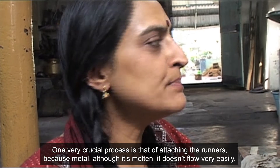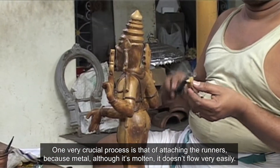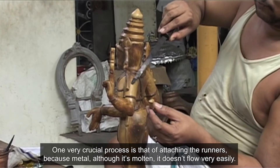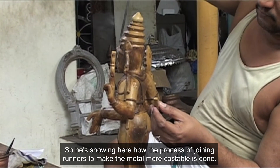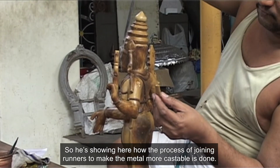One very crucial process is that of attaching the runners, because metal, although it's molten, doesn't flow very easily. He's showing here how the process of joining runners to make the metal more castable is done.